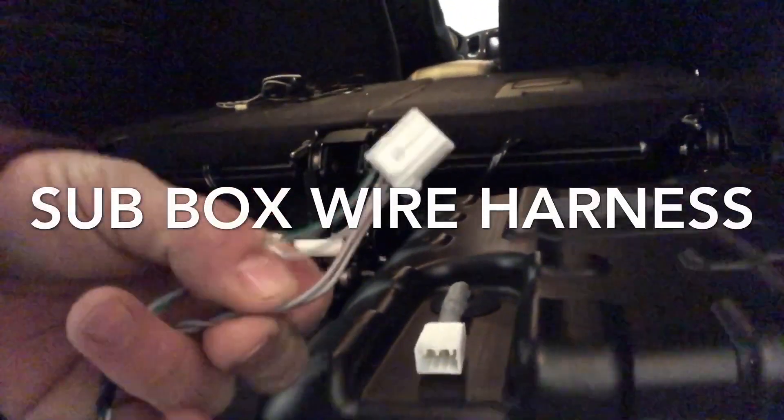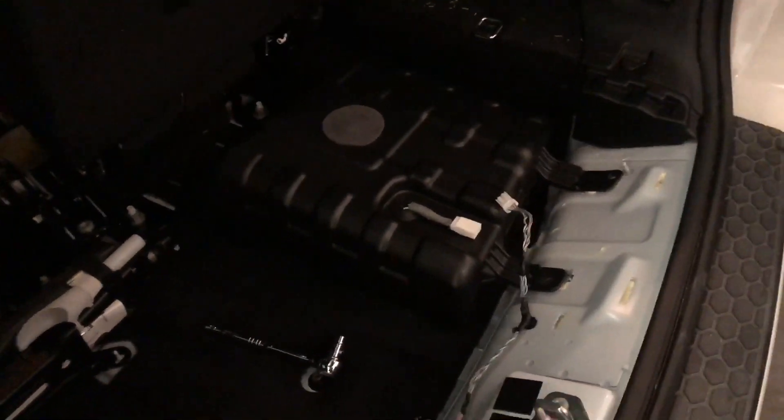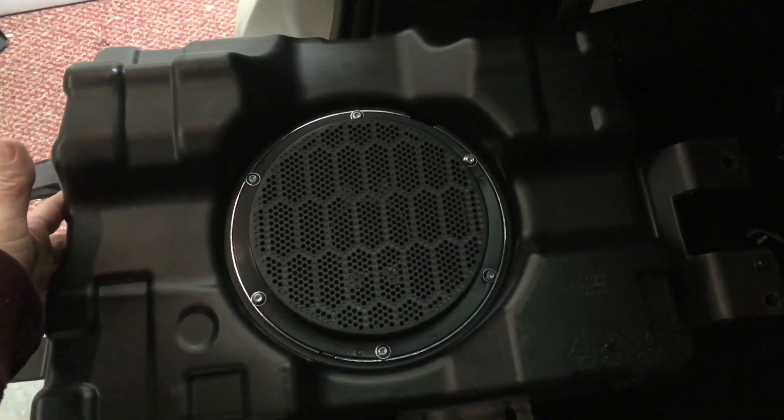In here are your two sets of speakers. I'm trying to fish this wire — I decided I was going to take the speaker out so you can get a good look at it. That's what you're working with, but I found that there's a good old hollow point where they ran all their wires down in there somewhere, so I'm gonna find it.